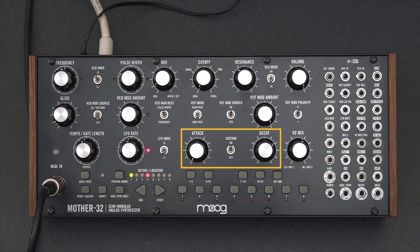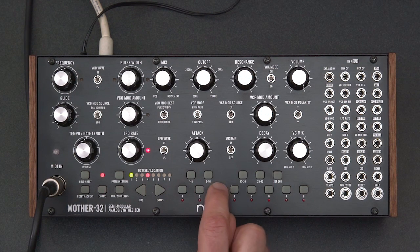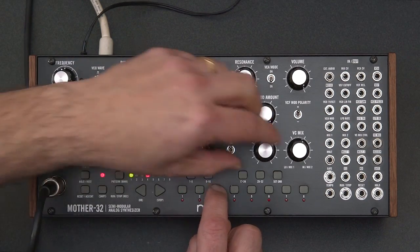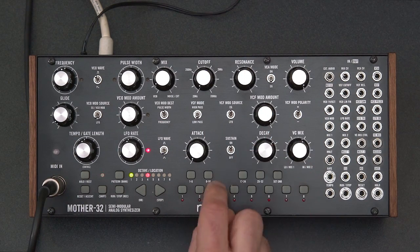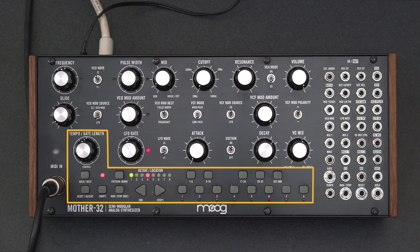And then roughly in the middle is the envelope generator, which is what adds a contour to every note that you play — for example, a very fast attack and medium to slow decay. Here along the bottom is the built-in keyboard and the sequencer section of the instrument, and we'll be spending a whole chapter showing you how to program its sequencer.